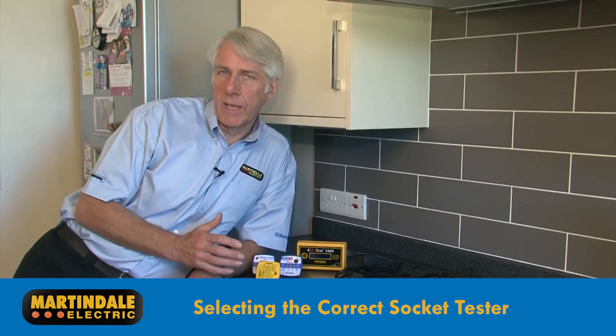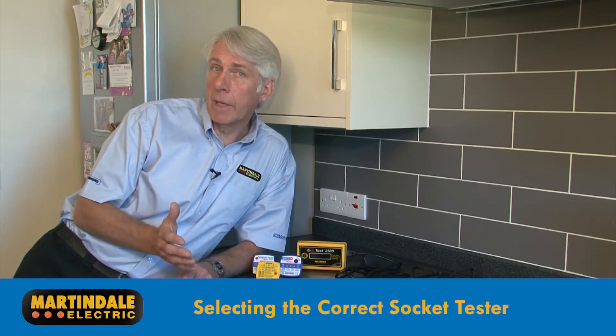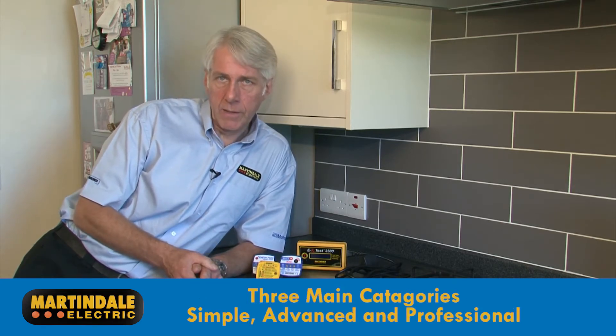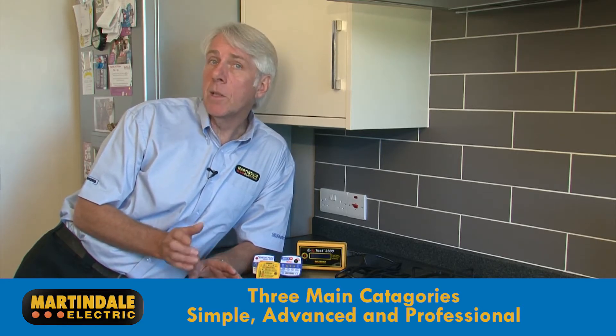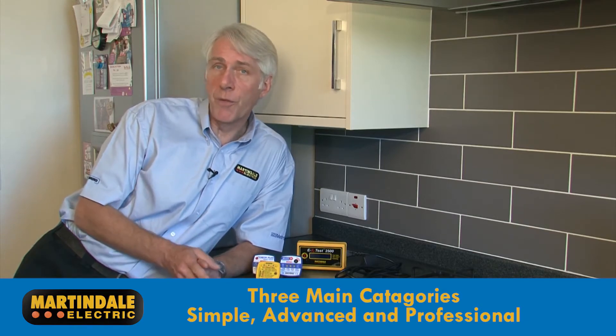When selecting a socket tester, it is important to understand the different types available and their capabilities and limitations. There are three main categories of socket testers: simple, advanced, and professional.